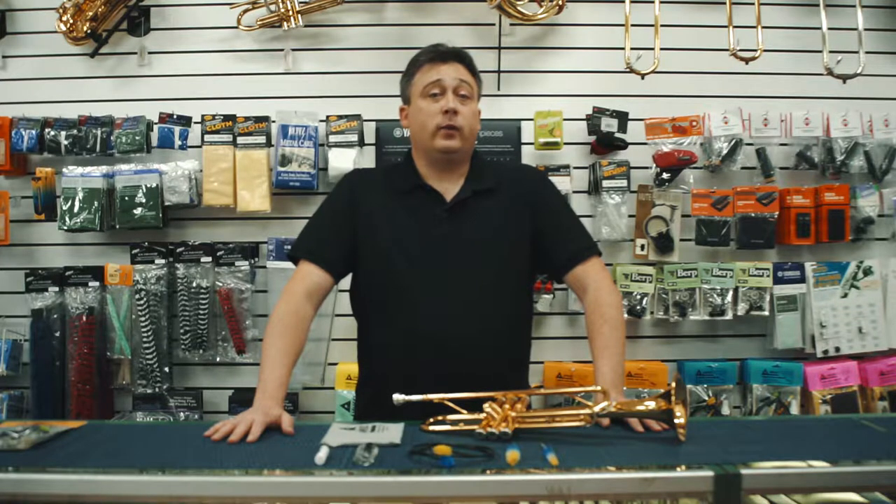Hi, this is Christopher Lee with Amuse Music Center and I'm really excited to make this video for you today because today we're going to wash our trumpet.